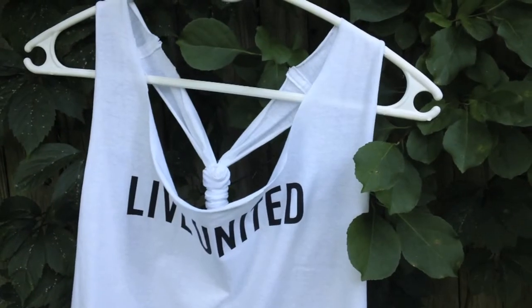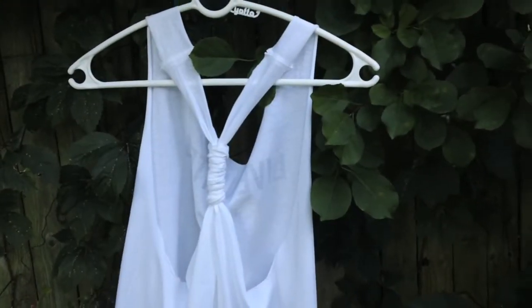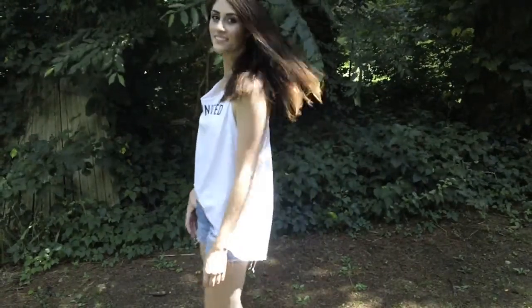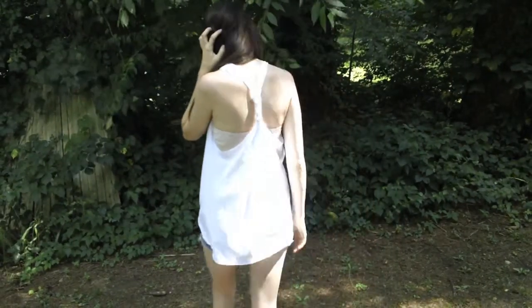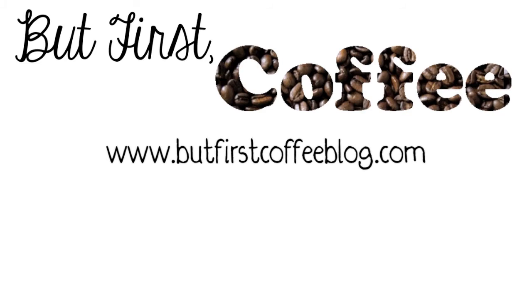Thank you so much for watching this video. If you liked it, I'd really appreciate it if you give it a thumbs up, subscribe, or leave me a comment so that I know — since it's my first video ever. You can see more photos of this tutorial and a lot of other fun stuff at my blog, buttfirstcoffeeblog.com.